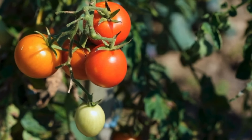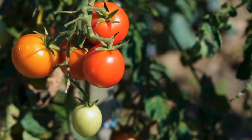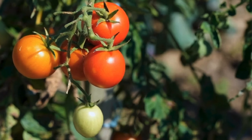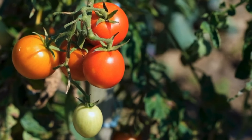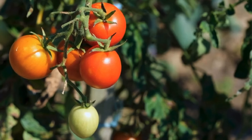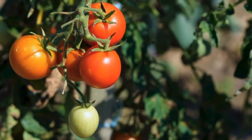Planting. Plant tomatoes in a location that receives at least 6 to 8 hours of sunlight per day. Watering. Water consistently to keep the soil evenly moist, especially during hot, dry periods. Avoid over-watering, as this can lead to root rot.